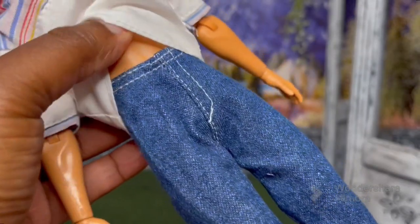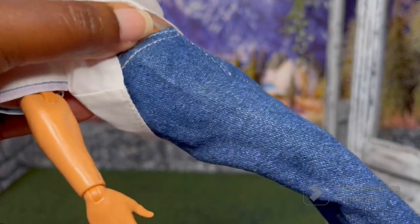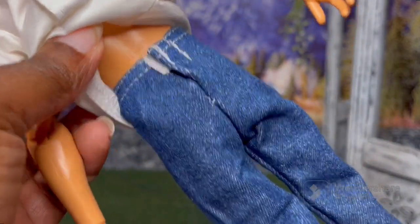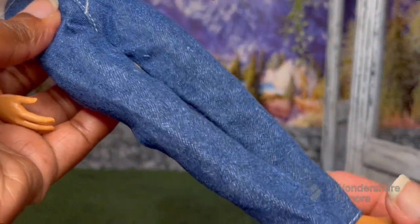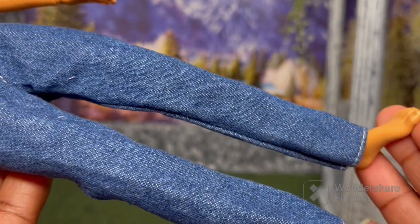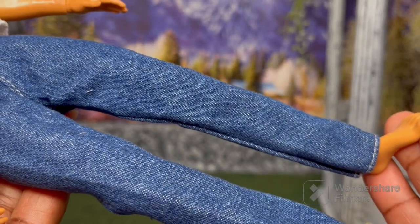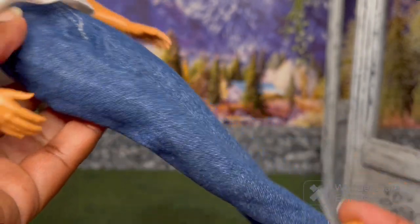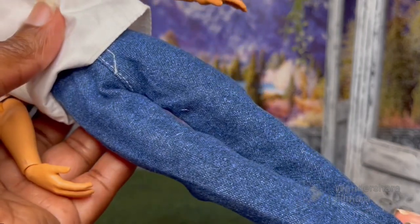The denim pants are very nice — they're just basic. As you can see, there aren't any pockets, and they Velcro in the back. All of the stitching is really nice. It's hard to find Barbie fashion packs for Ken that come with pants, so I'm trying to get my collection of Ken clothes up, and these are going to be a nice addition.